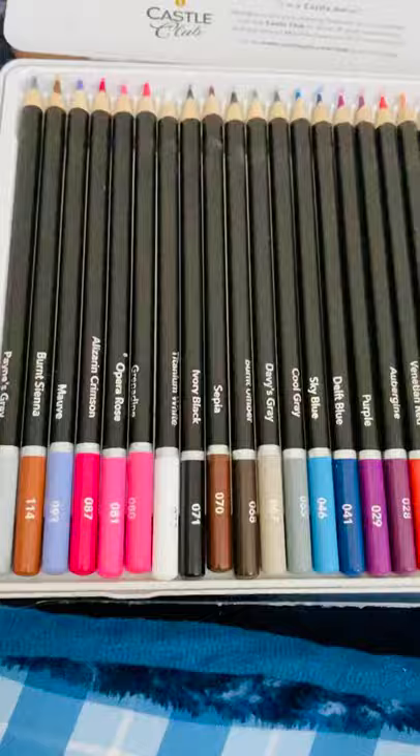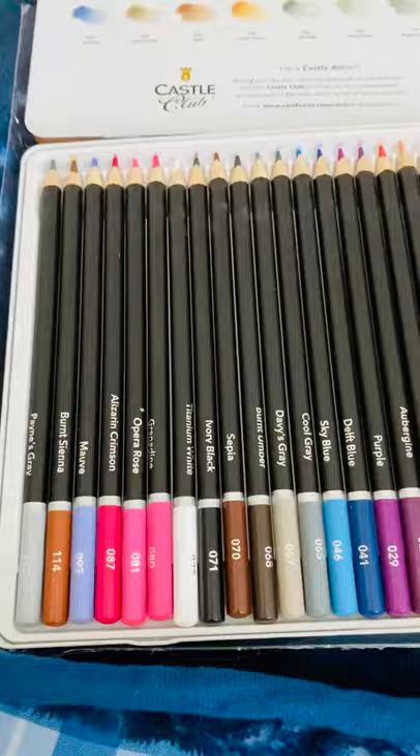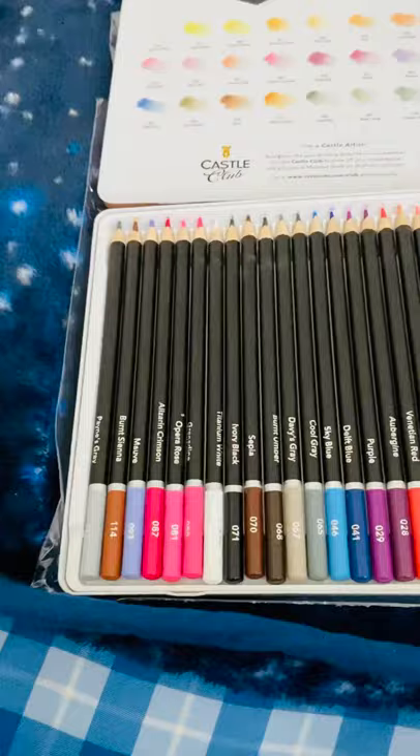I'll be posting another video when I sketch with these pencils and show you how they work. They're so pretty and they're actually soft touch, so it's going to turn out so pretty. Stay in touch — see you next time, bye bye!